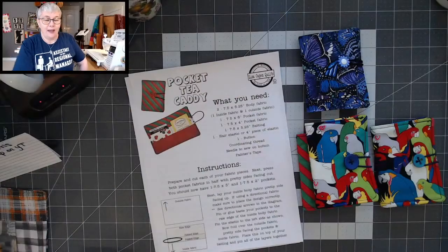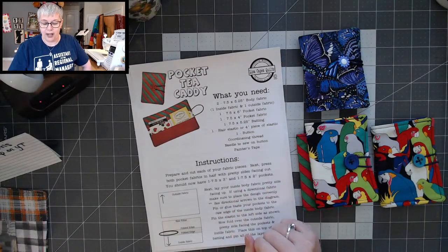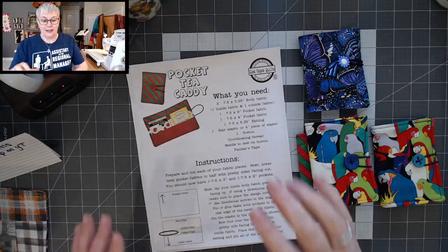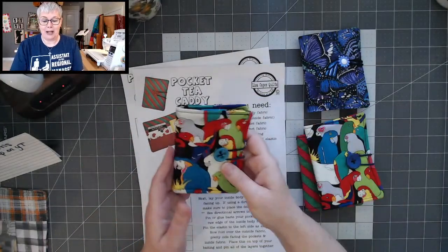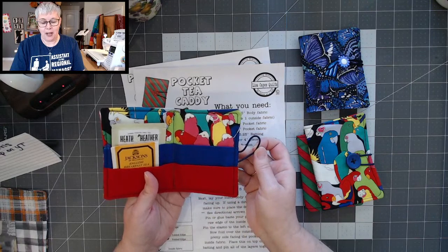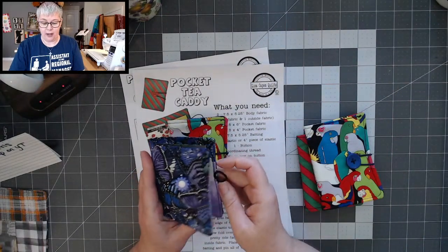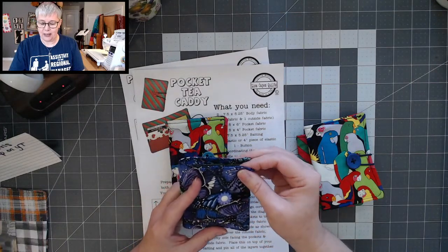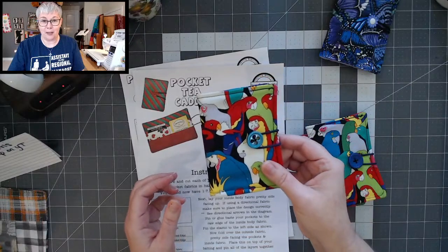I don't know if you got notified of the video I put out last night — it's kind of like a Christmas present. A free pattern in the description box. In the video I walk you through how to make a cute little tea caddy. This project was inspired by a gift Jeannie sent me — she sent me the purple one and I fell in love with it. Make sure to check it out so you can make some for yourself.